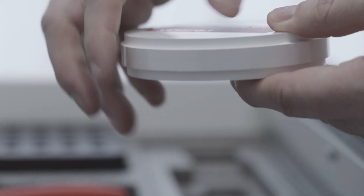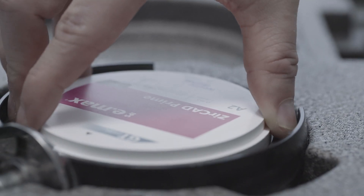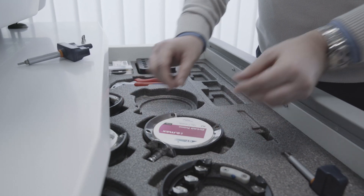Place the disc in the disc holder and fix the disc in place with the outer ring. Align the RFID label of the disc so that it is positioned centrally in the recess on the disc holder.